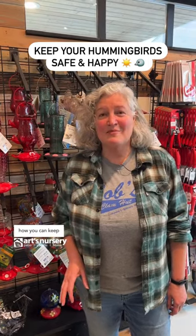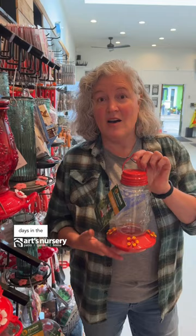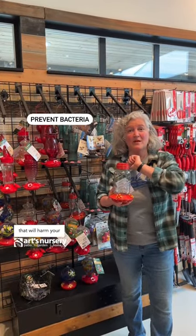The warm weather is coming, and here's how you can keep your hummingbirds safe and happy. Make sure to change out your hummingbird feeder water every two to three days in the hot summer. This is going to prevent the growth of bacteria that will harm your hummingbirds.